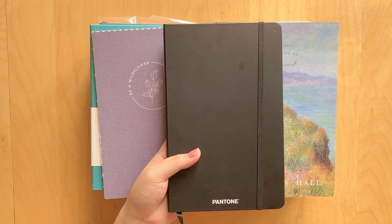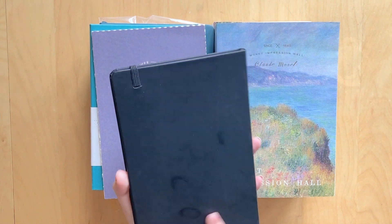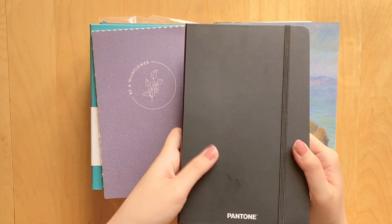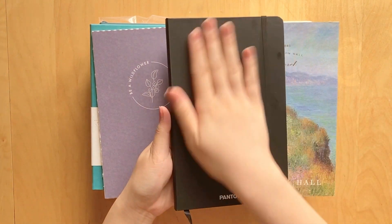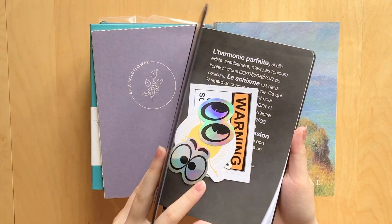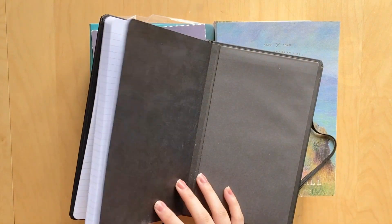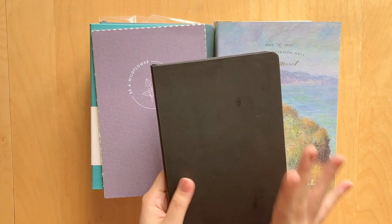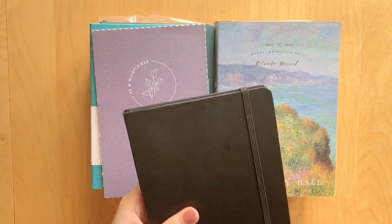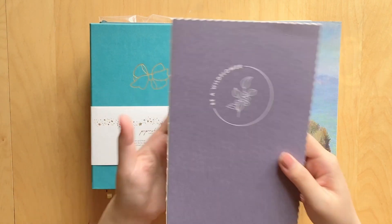This is the last of three Pantone journals that came in a set from Costco. I've already used the green and orange ones, and just have the black one left. My plan is to use it next year in January. The only thing I don't like is that it attracts fingerprints, but I'll probably cover the front with stickers. The line spacing is a little too thin, so I probably wouldn't repurchase, but decorating the cover is always really fun.